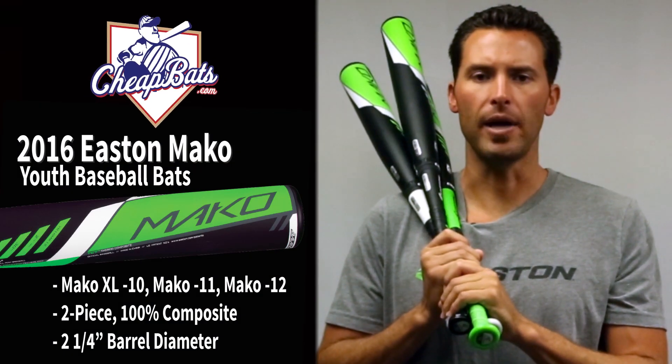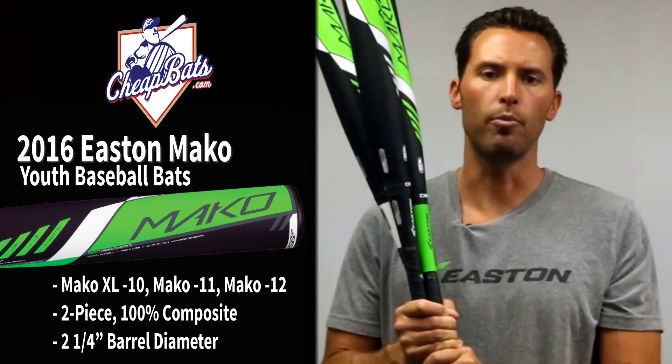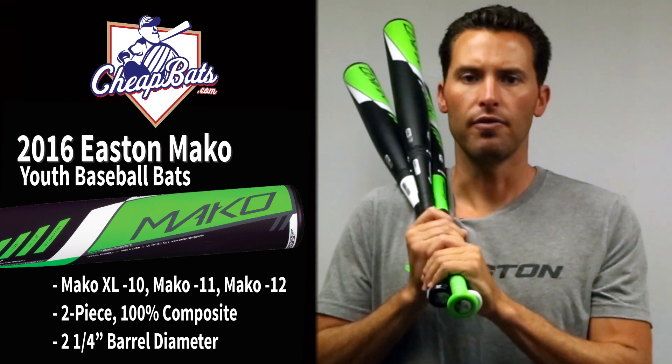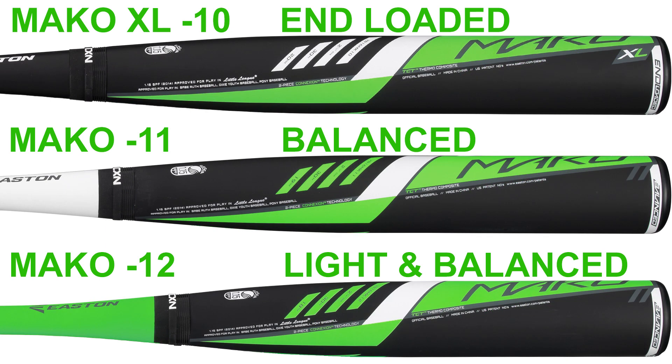Brian Kaye here representing Easton Baseball down at CheapAds.com, and I'm going to show you the three brand new Easton Makos, Little League approved for 2016. All three of these bats are two and a quarter inch barrel design. You've got a minus 12, a minus 11, and a minus 10 this year. Got you covered with the Mako for any kind of hitter out there.